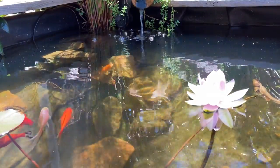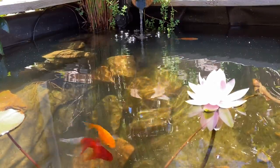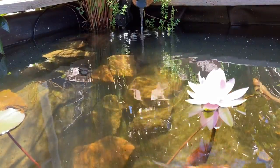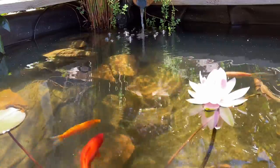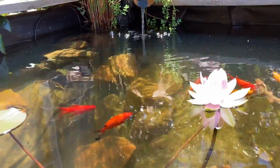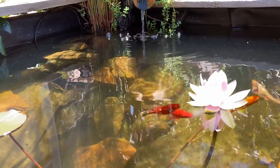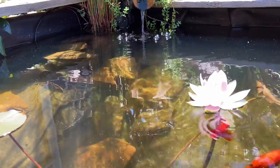When I first started learning about ponds, the thought of adding a bottom drain really scared me. They seemed quite complex to set up and I was worried about putting a hole in the liner. I was watching videos where they were concreting in the drain, building big filter houses, spending thousands of dollars. I thought to myself, this isn't what I want. I'm a pretty lazy person — I like things to be simple and I want them to be cheap.